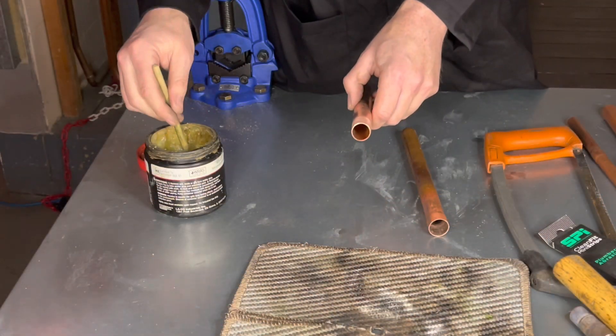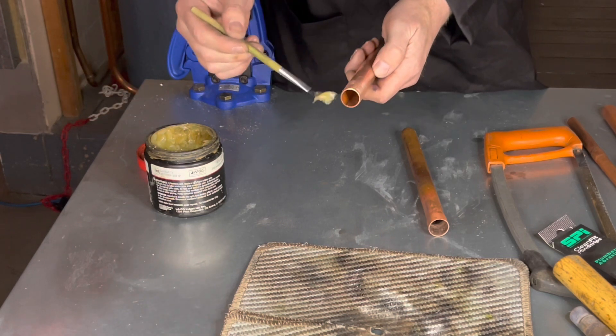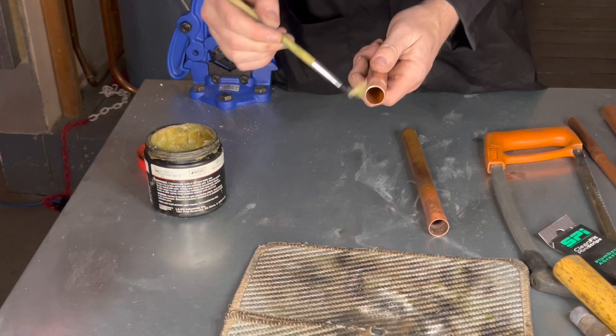Using the flux brush, we put some flux on the outside of the pipe that's going to go into the fitting.